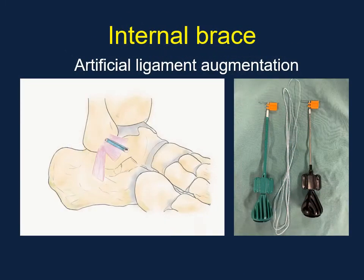Currently, an artificial ligament called the internal brace is used for augmentation of the ankle lateral collateral ligament. This ligament is usually placed via open surgery. In this study, we present a new arthroscopic internal brace augmentation technique with arthroscopic modified Broström operation for chronic ankle instability.